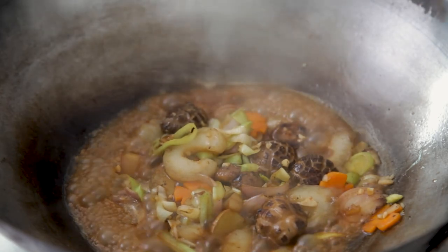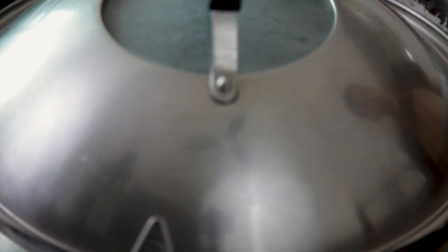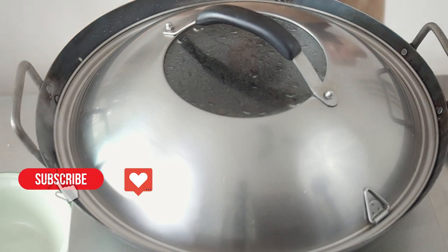Bring it to a boil and cover. Let this cook for about 2 to 3 minutes, or till the sauce has been reduced and slightly thickened.